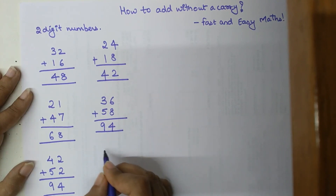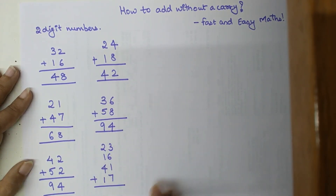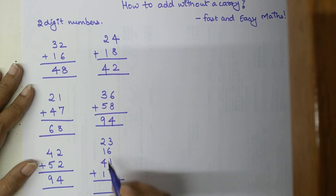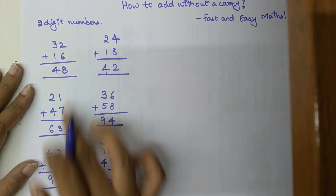Now let's see what happens when you add more than two numbers. Let's take 23, 16, 41, and 17. Using our trick we start from the tens digits: 20 plus 10 gives 30, plus 40 gives 70, plus 10 gives 80. Now add the units: 80 plus 3 gives 83, plus 6 gives 89, plus 1 gives 90, and plus 7 gives 97.